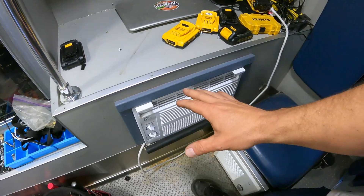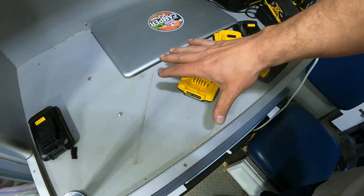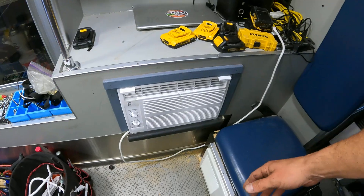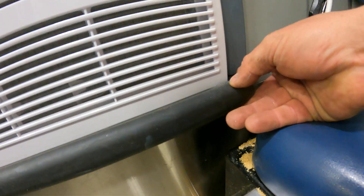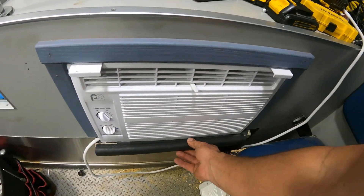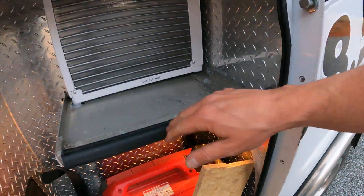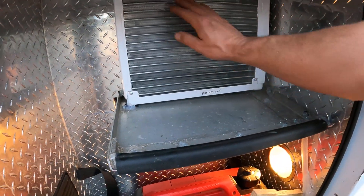We put this here because half this space we weren't even using, and part of that bay really wasn't being used either, so it doesn't stick out much. If you look right here, there's a solid aluminum tray - this thing is sitting on a tray so all the water is going to go back out, not into the ambulance. That's working off a lithium battery. I still need to put an LED light here but this thing is working great.